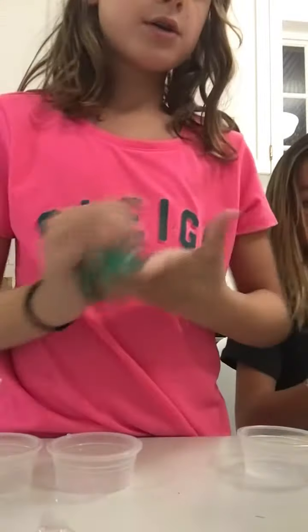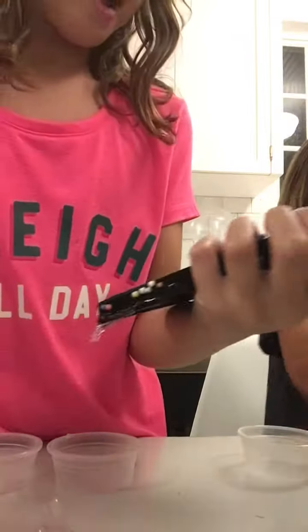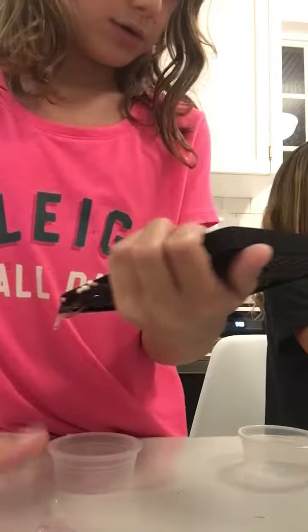Hi guys, so we are going to be decorating slime. Some are ready to decorate because we did that earlier today. So here is some glitter, and I'm going to use one. I think it's the best part.